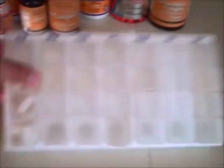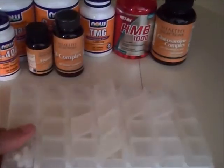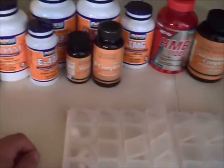That way I don't have to worry about it for the entire week. This is a real nice way to go. There are a lot of different variations, but this is the one I've used. It's a great way to keep yourself organized.